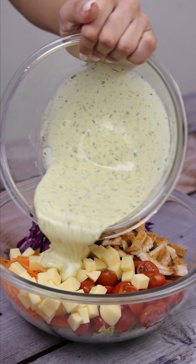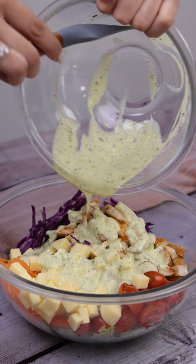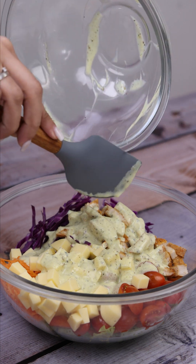Once this is done, I will pour this mixture over our salad and stir everything very well with the help of two forks, so that the recipe absorbs the flavor of the dressing.